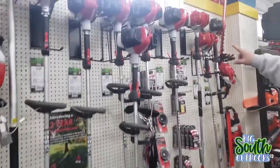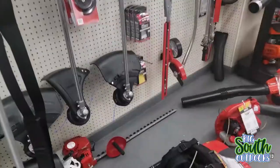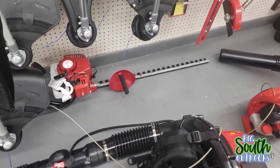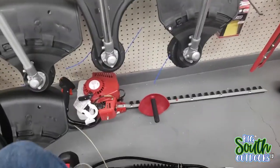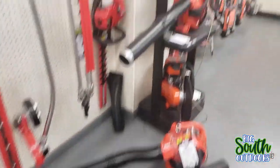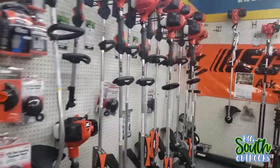They have Shindaiwa. Now, Shindaiwa's okay, it's not my personal favorite, but they're a good machine. They have the Shindaiwa blower. That's a strange looking hedge trimmer right there - I believe this is a 770. You ever seen a hedge trimmer like that? I ain't never seen nothing like that. Now, come on down this way and we get into the more recognizable stuff.